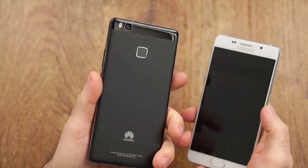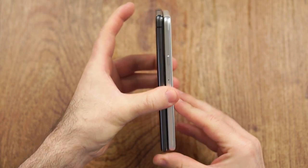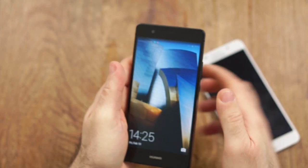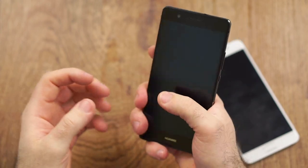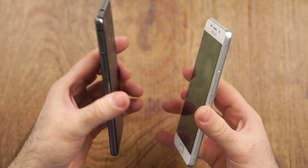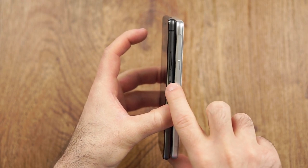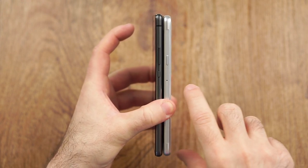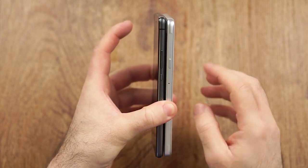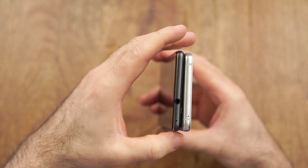The P9 Lite actually feels a little bit more compact, even though it isn't — comparing them side by side, it is a little bit taller and a tiny bit wider. But due to maybe a nicer design, it feels really great in the hand. The A5 has more of a premium heft and feels really great as well, so not a huge difference. Comparing buttons: the P9 Lite has the power button and volume rocker on the right side, where the A5 has only the power button on the right.